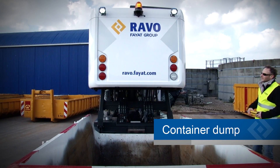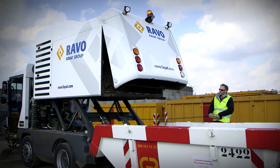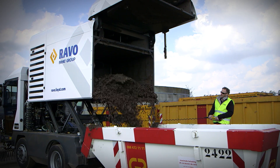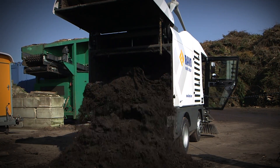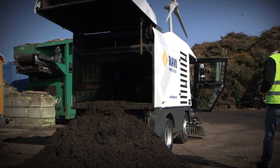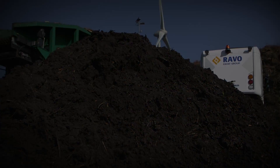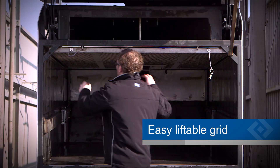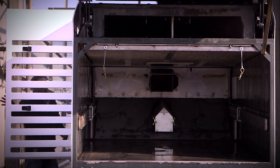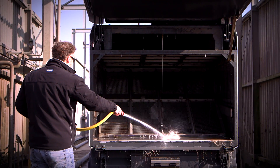The container dump is specifically designed to dump directly into containers. With this option, the RAVO 5i series is able to empty its load locally without the need of a nearby dumping area. The debris is pushed out by the ejector plate to make sure the machine is completely emptied before driving off to continue the sweeping job. The easy liftable grid can be lowered for cleaning in such a way that it can stay inside the container and does not have to be lifted by hand. This decreases the physical strain of cleaning the machine.